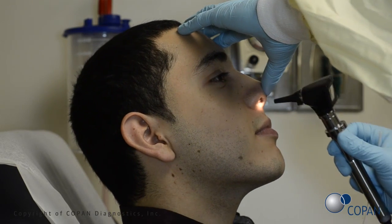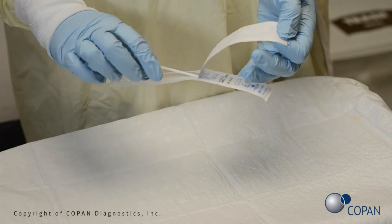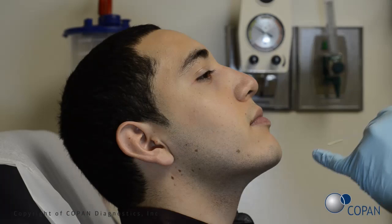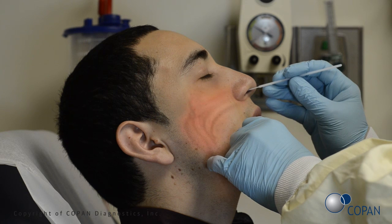Check for nasal obstructions. Open swab package. Gently insert the swab into the nostril. Keep the swab near the septum floor of the nose while gently pushing the swab into the post-nasopharynx.